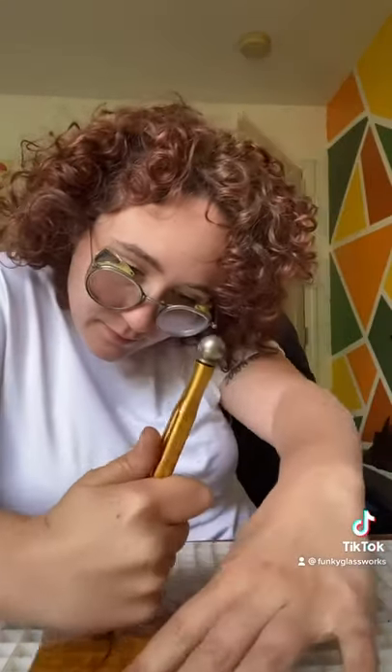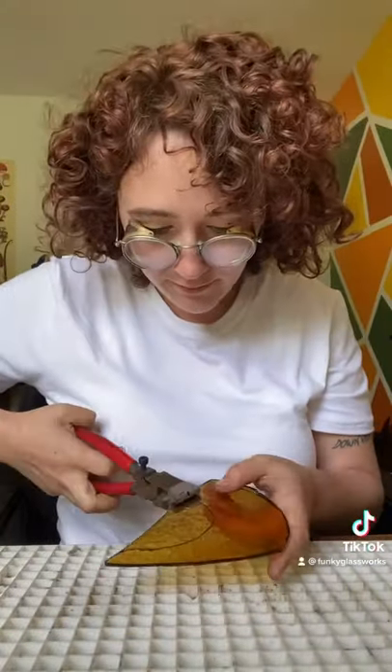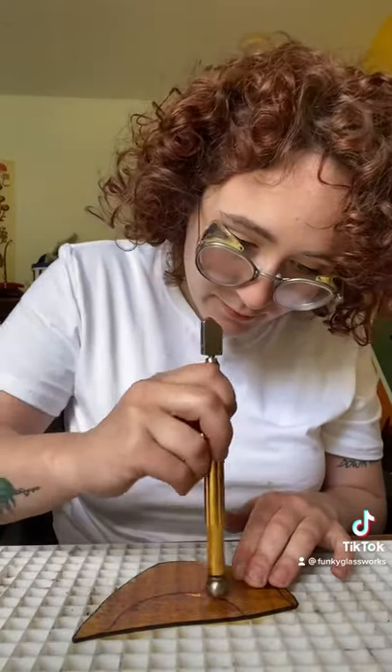Go ahead and make your score line as such. Then we are going to grab our running pliers. We are going to use gentle pressure and start the score line on each side. Then we're going to take our glass and turn it over, and then we're going to start tapping. You'll be able to see that break deep in.